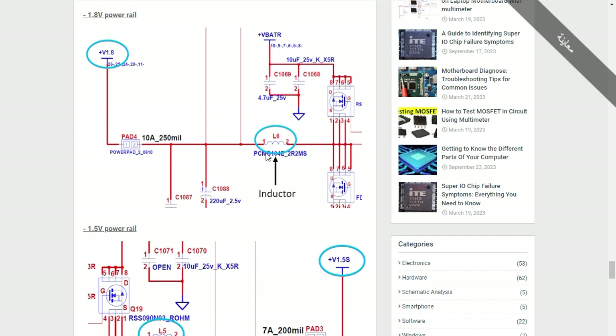For example, if you find a short circuit here, it means this capacitor, or this other capacitor, or this MOSFET could be the shorted component.